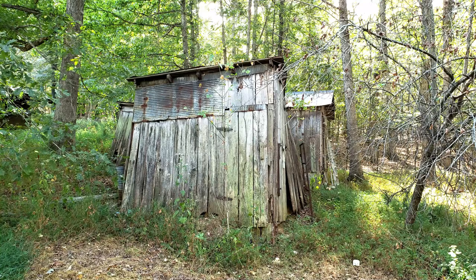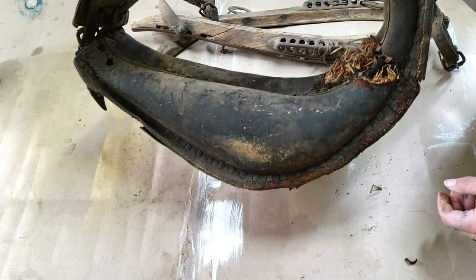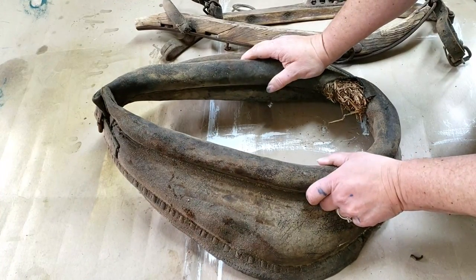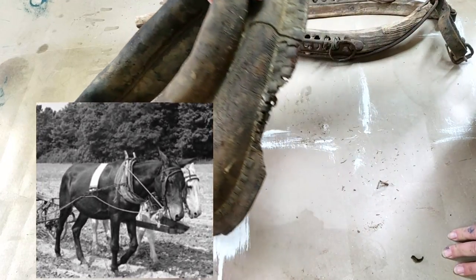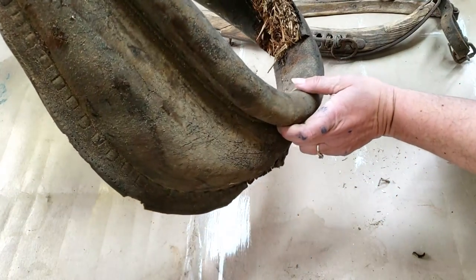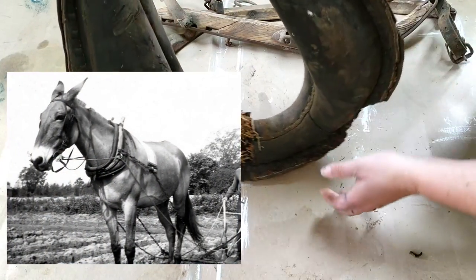Among all those bags of garbage was this beautiful horse collar. From our understanding, the last farmer that lived there used mules, so it was probably a mule collar. It's pretty beaten up, pretty roached out. There's a little hole where the straw is starting to come through. But wow, what a piece of history.